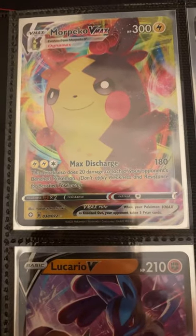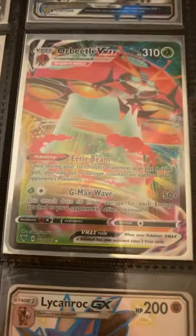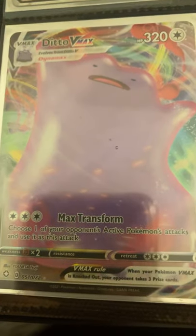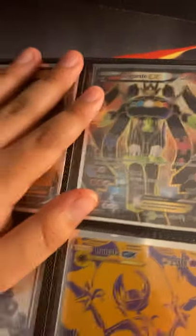Moving on to the next page — I got more Peko VMAX, Drapen V, a shiny Dishuwa, a Lucario V, a Lucario GX, an Orbeetle VMAX, a Togekiss VMAX, a Ditto VMAX, a Lycanroc GX, Sandikos V, Zygarde EX — I'm probably trading that one — and Gardevoir VMAX.